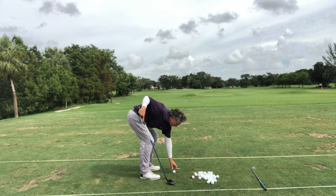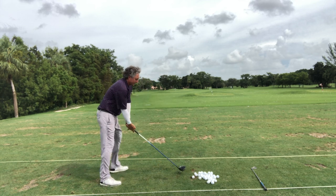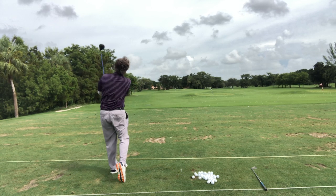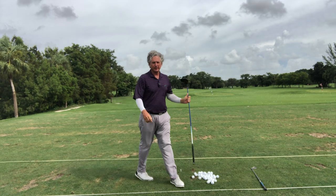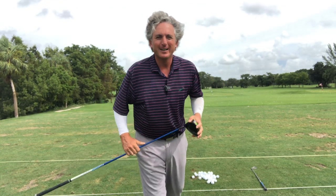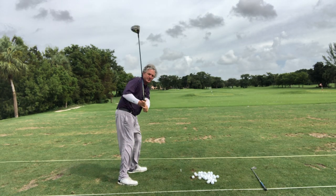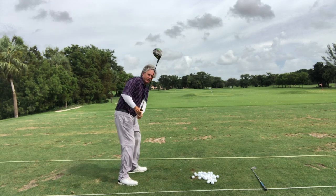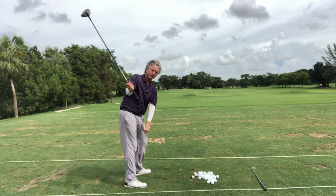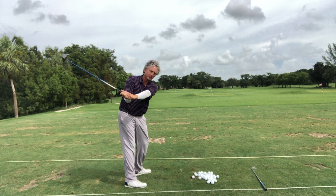I'm going to do what I told Greg I wouldn't do — I'm going to hit his driver. We're going to feel the same motion into out, and we can hit a pretty good ball right there. This is what you want to do to get rid of the slice, because most people when they hit the driver, they're getting steep. The shaft's getting steep. But if I reverse that loop — reverse the sequence of the club — you can see where this club is coming from the inside.